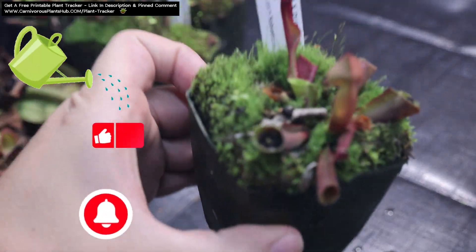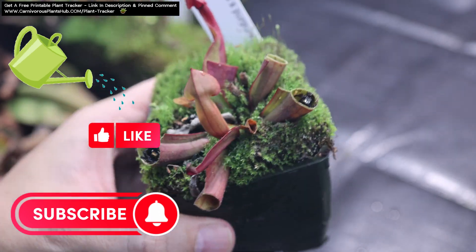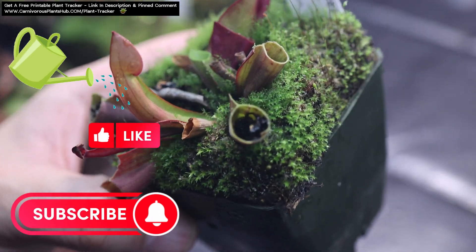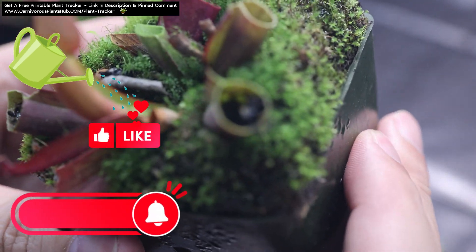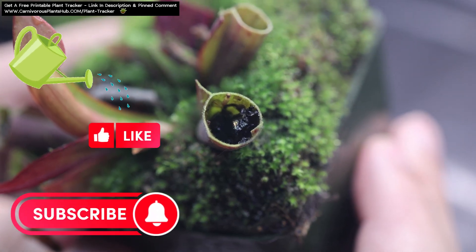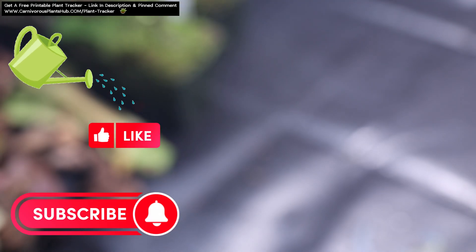If you're finding this video useful, please make sure to like and subscribe to help my channel grow. It's my dream to start my own carnivorous plant nursery someday, and you being here, liking, subscribing, commenting, and even watching the video all the way to the end helps my channel so much. Thank you so much, I appreciate you.